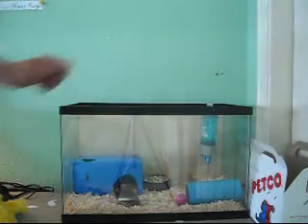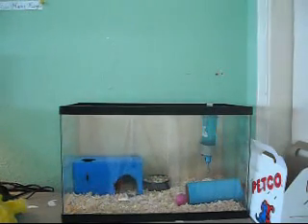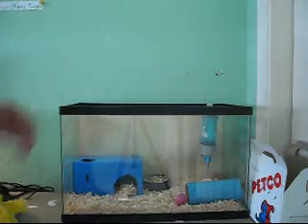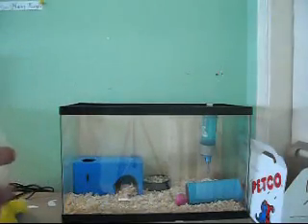They just hang out. They like to run around in their little balls. They just kind of hang out and have a little hamster track. These guys are pretty small, so they can't really climb up onto the little stairs that go onto the top, but they just kind of hang out.